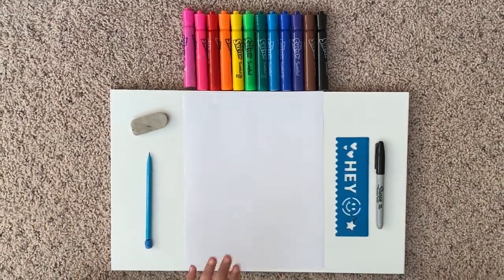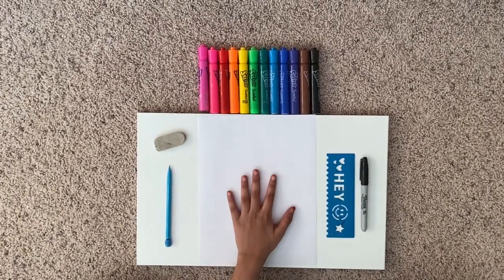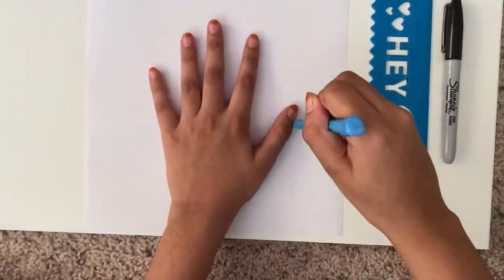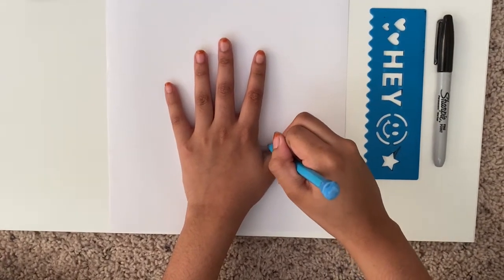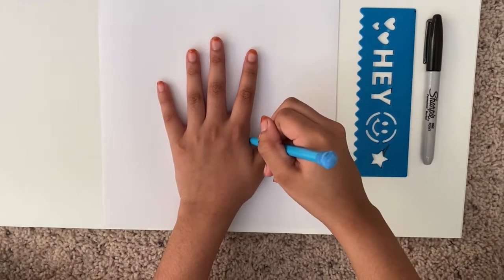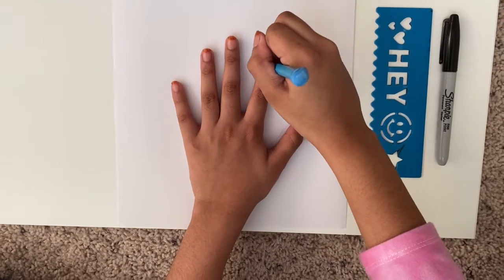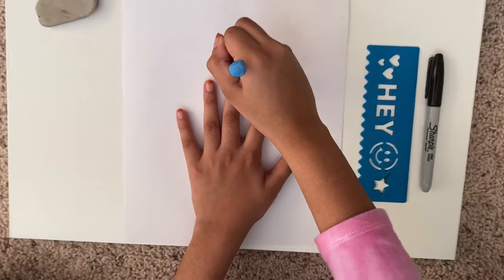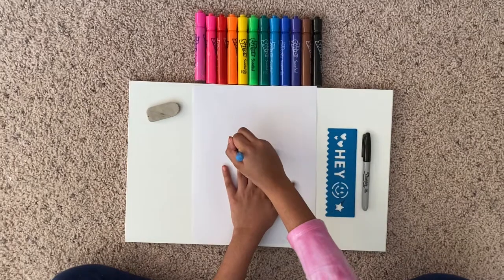So first we'll start off by tracing your hand. Since I'm a righty, I'll just trace my left hand like this, and I'll use my pencil. Don't go fast — slow and steady wins the race. And draw lightly, because if you need to erase, it will erase easily.